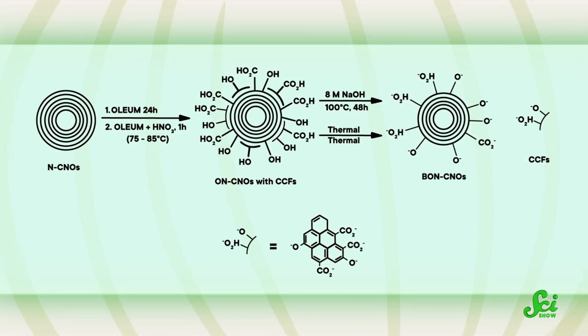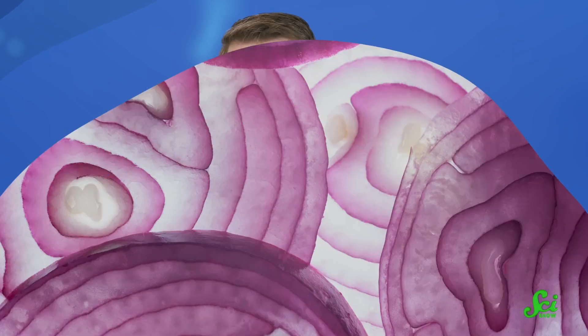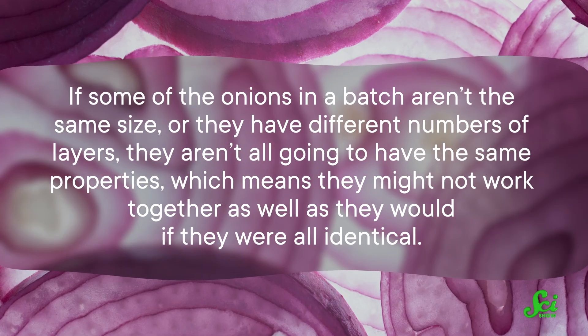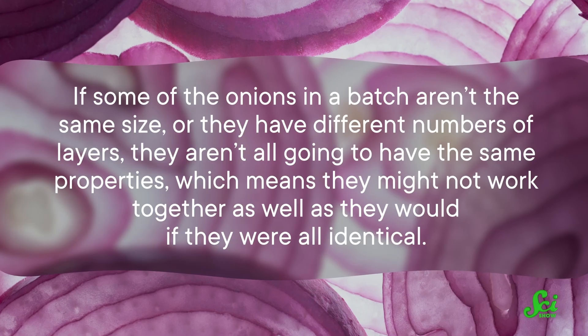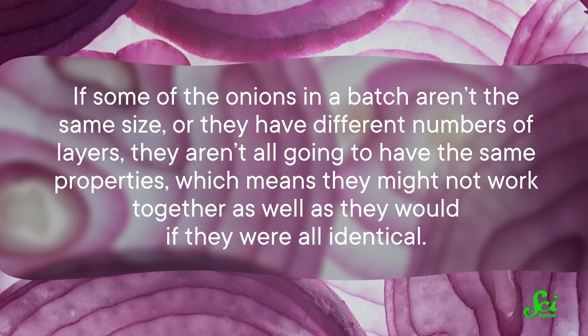Scientists often need to add little molecules called functional groups. Without them, the onions have a really hard time dissolving and dispersing in solution, making them pretty uncooperative in biotech or medical applications. On top of all of this, it's tough to make them consistent with one another. If some of the onions in a batch aren't the same size, or they have different numbers of layers, they aren't all going to have the same properties, which means they might not work together as well as they would if they were all identical.